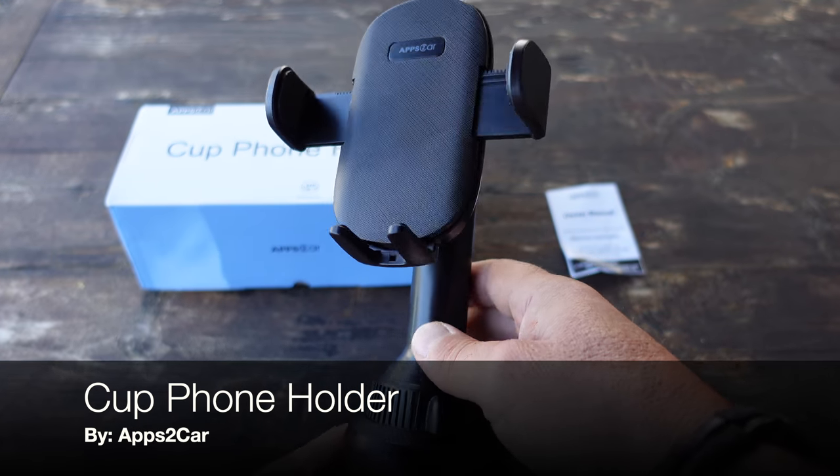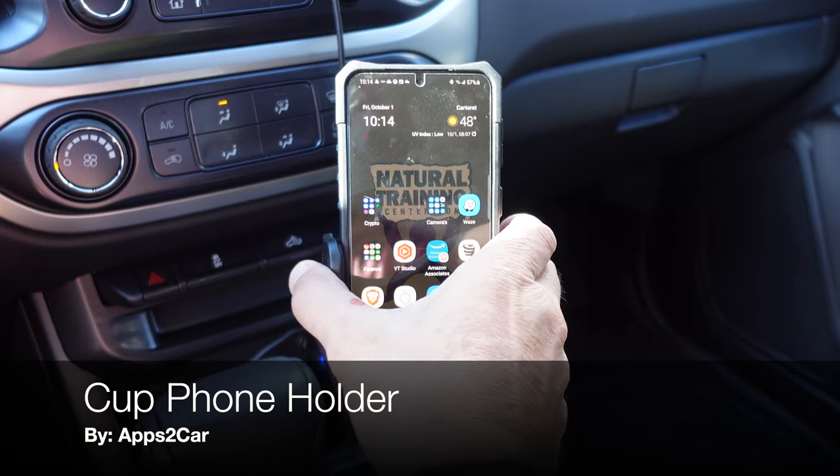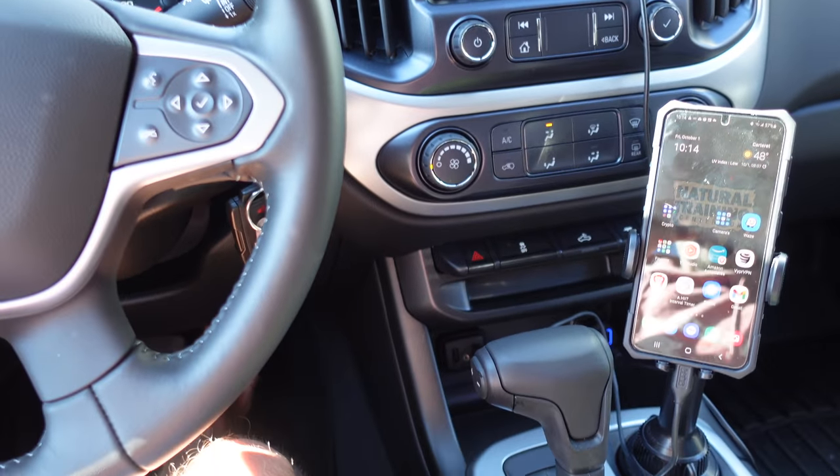Today I want to talk to you about this cup phone holder that I picked up from a company called Apps to Car. I recently picked up a new Chevy Colorado pickup truck and I also got a phone holder for it.